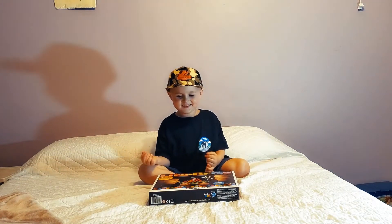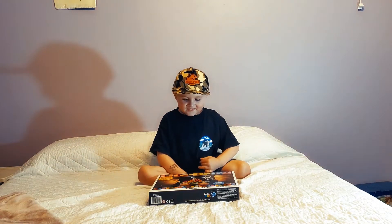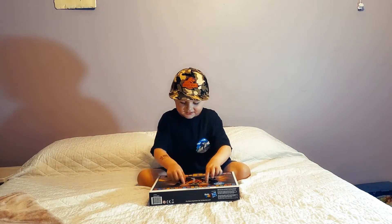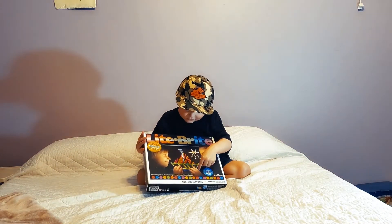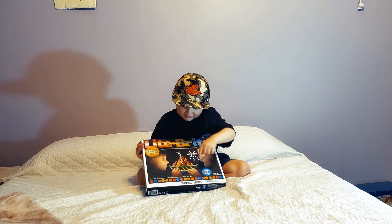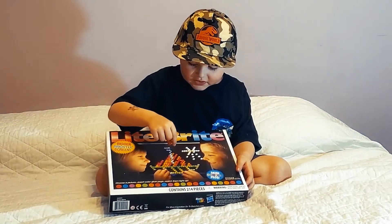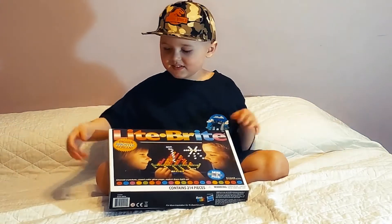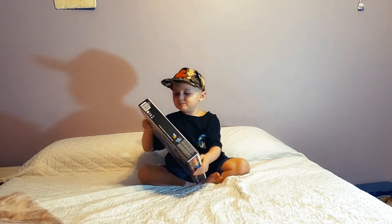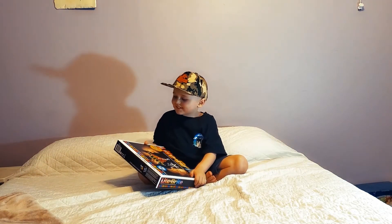What is that? This is a game. Hold it up so we can see it. You see how she's holding on this one? So you stack these little things in them, and when you're done they glow up. Do you know what that game is called? No. It's called Light Bright. It's called Light Bright — say, 'create with light.' Create with light.